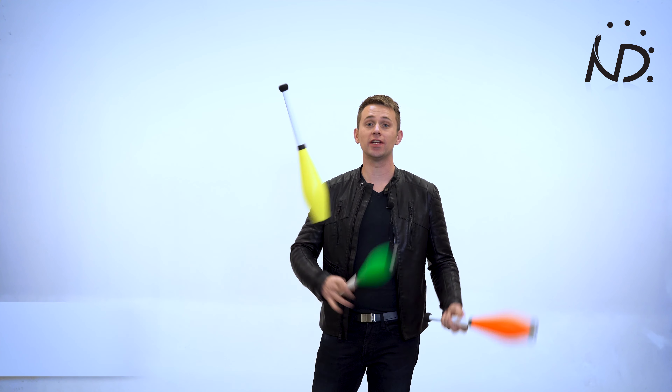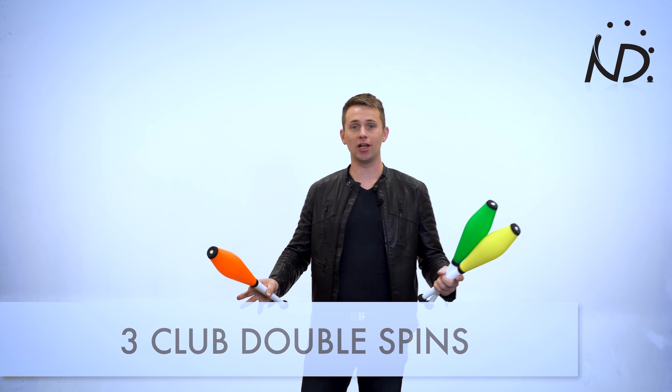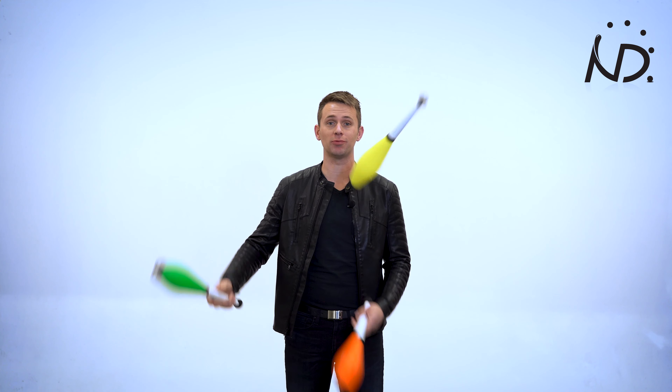Hello everyone, this is Niels Deininker teaching you another juggling trick. When you start juggling with clubs this is the basic pattern, this is the way you start. You start to juggle the cascade with just single spins.